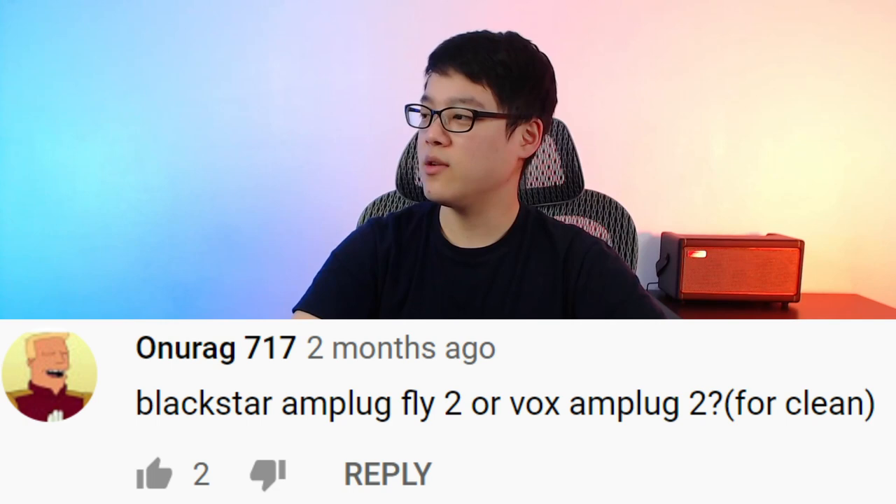Blackstar Amplug Fly 2 or Vox Amplug 2 for clean? Vox Amplug 2 clean, hands down. I think that model has the best clean tone out of any of the headphone amps I've tried. So if you want it for clean, get the Vox clean model.